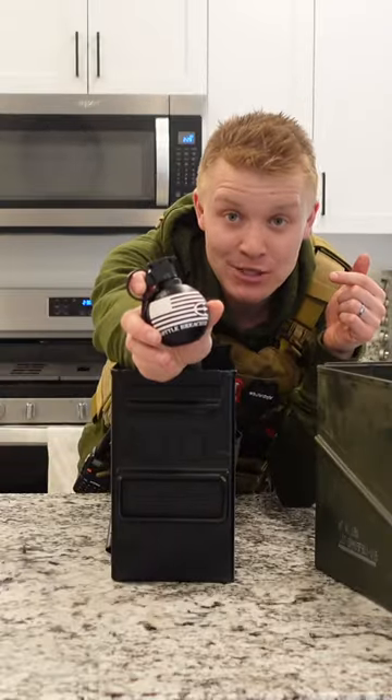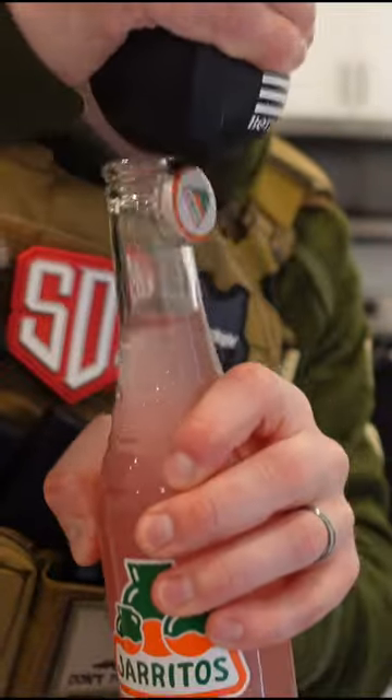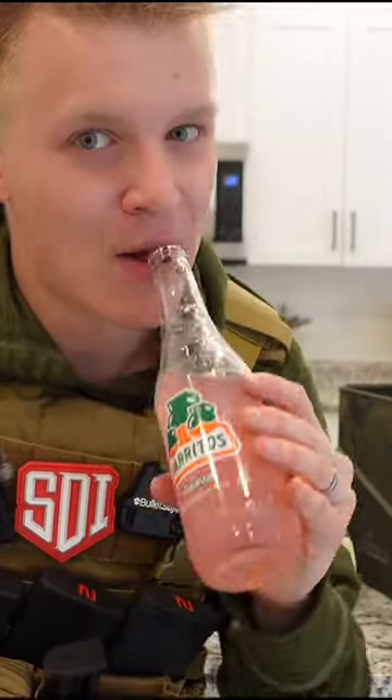And I didn't mention it, but it comes with a grenade — but not just any grenade, a grenade bottle opener. Welcome to Bottle Breacher Science Hour and I will see you next time.